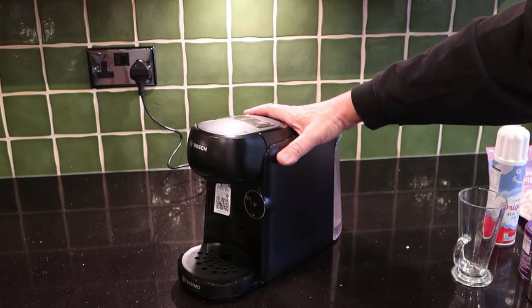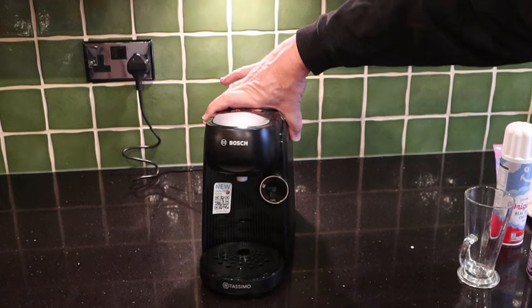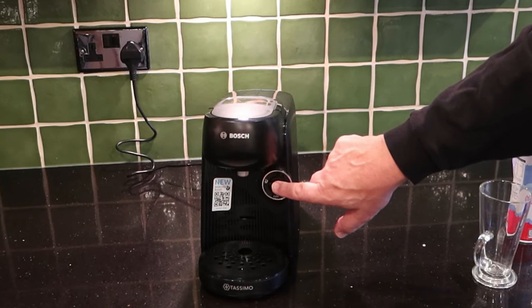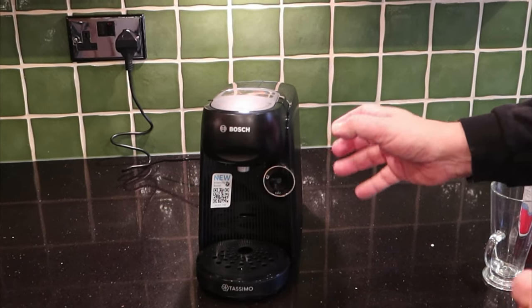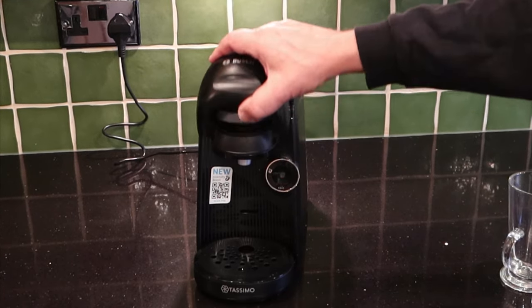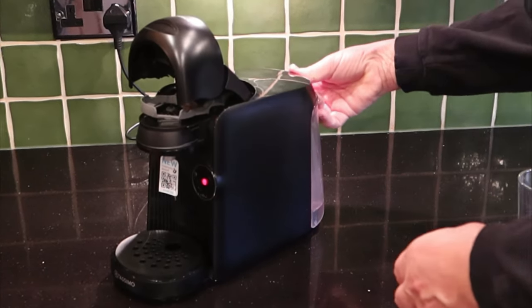I'm going to be using one of the best-selling Tassimos at the moment — the Finesse. The Finesse, if you don't know, is a very simple machine, but it has the option where you hold the button for three seconds longer when you've got a coffee or tea disc in it and you'll get a stronger brew. So first things first: make sure the machine is clean.